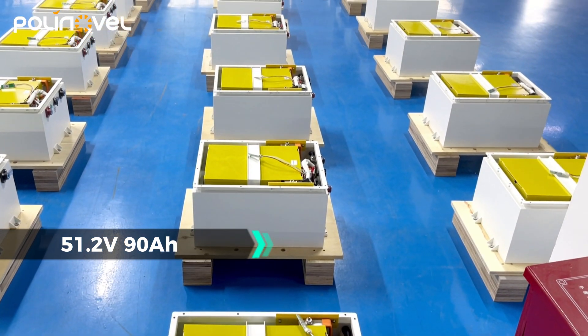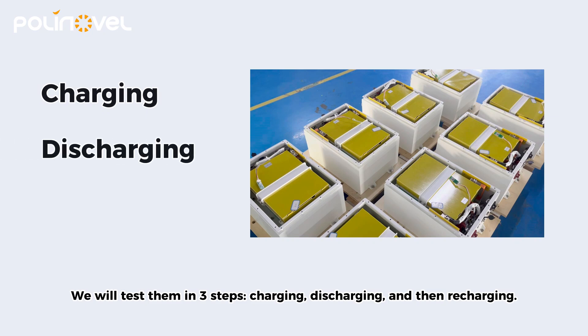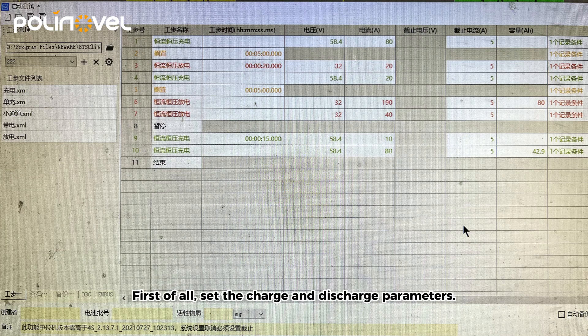We will test them in three steps: charging, discharging, and then recharging. First of all, set the charge and discharge parameters.